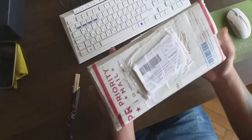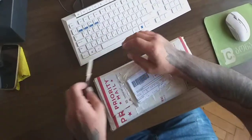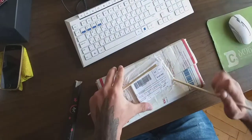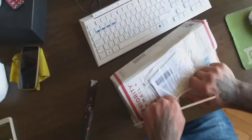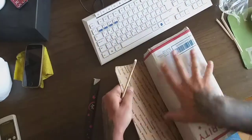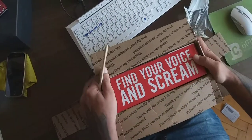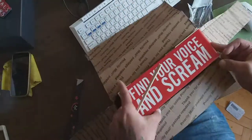Hello guys, today we got another pedal and we're gonna open it. Our special guest today would be Stax. And you don't know what's here, neither me. Find your voice and SCREAM. I messed up my voice anyway, so I messed it up a little bit more.